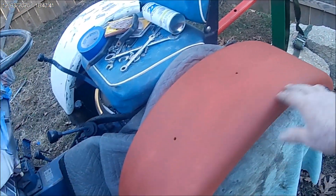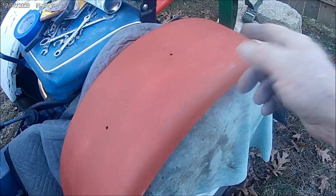Got primer on here, and it's pretty well ready to put the white paint on.